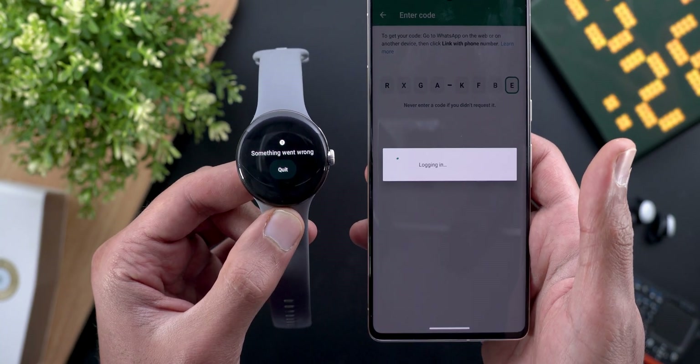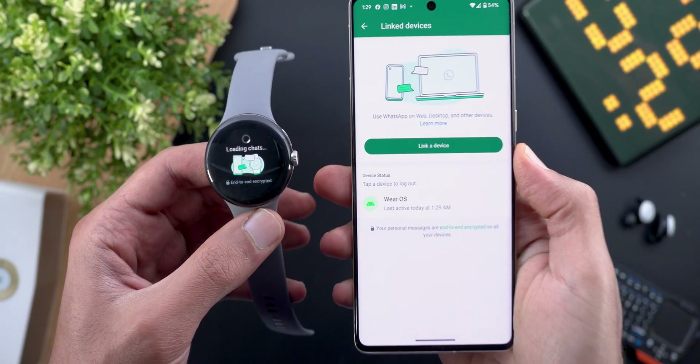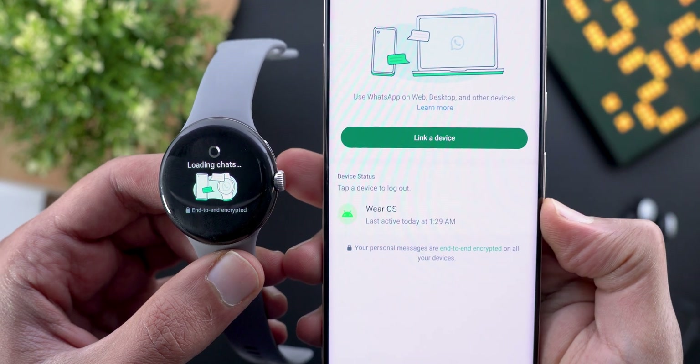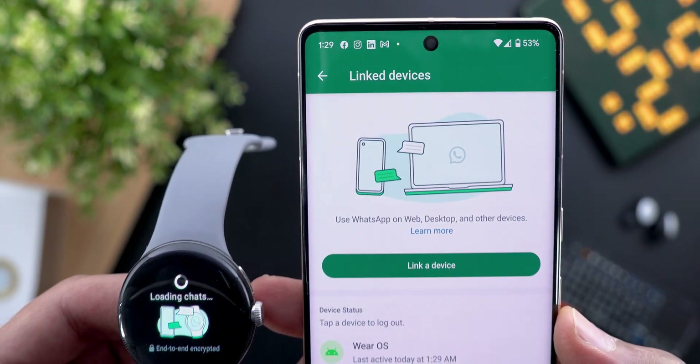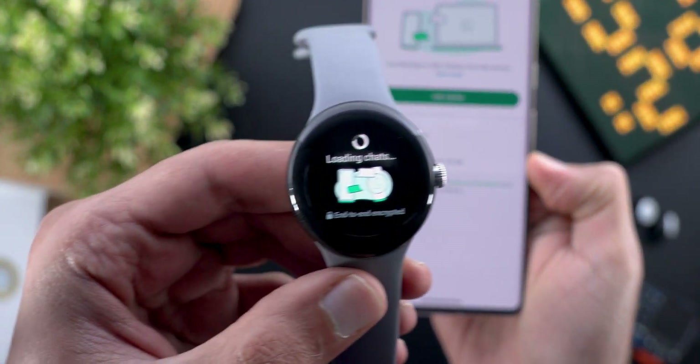The good news is we have WhatsApp on Wear OS, but the bad news is it didn't work for six months of trying. After many attempts it finally connected to my phone. It's now listed under the linked devices page showing 'Wear OS' and the watch is loading the chats.